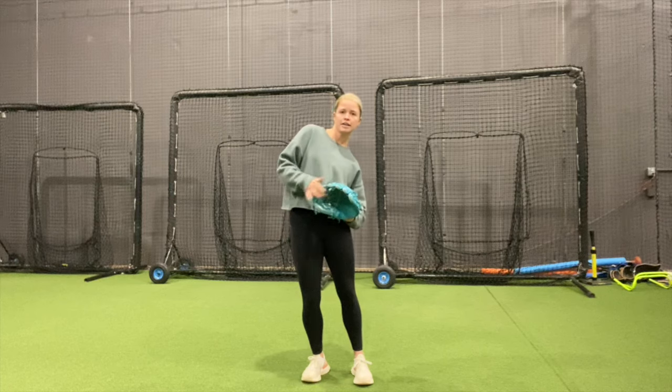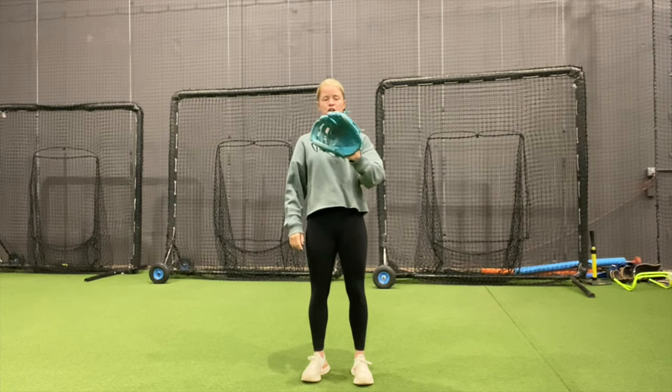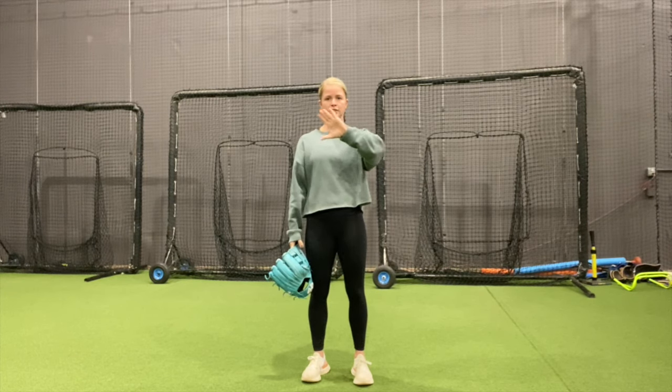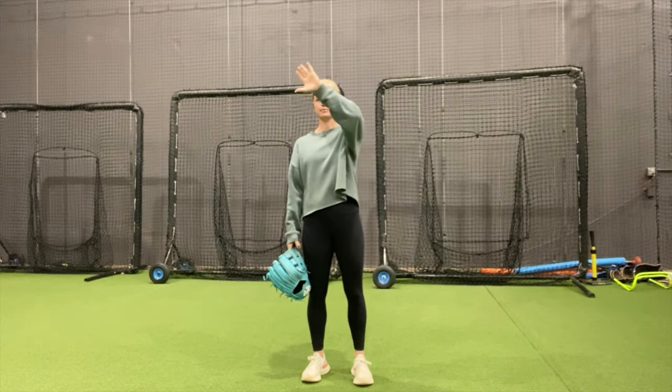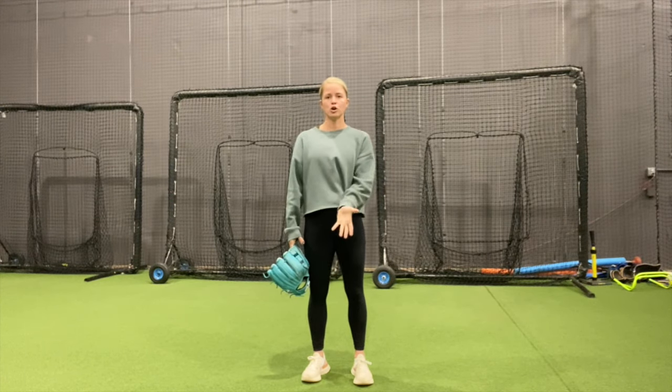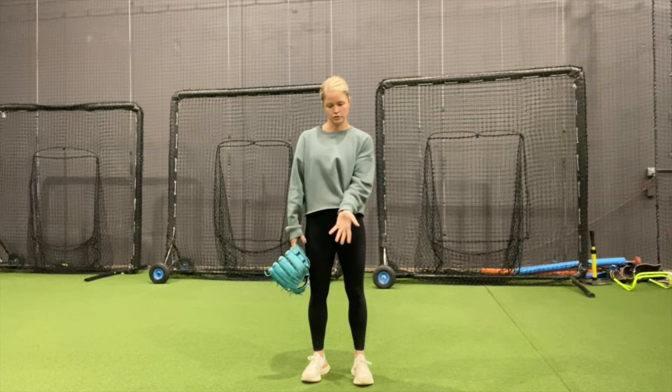It's going to be very hard to catch a ball here. To my chest, I have it turned. So looking at my hand without my glove, this is what my hand is going to look like: to the right, up, middle, left, down to the left — and below my belly button, my fingers are down to the ground.